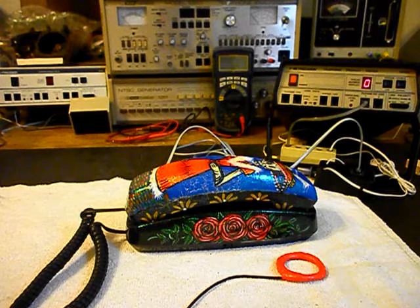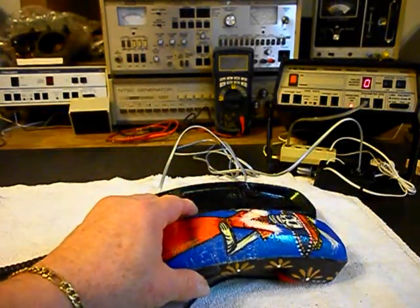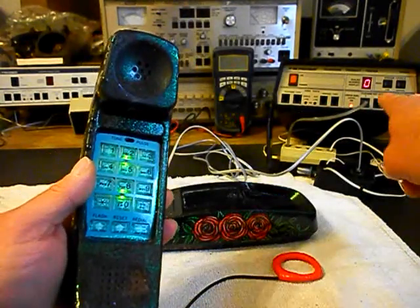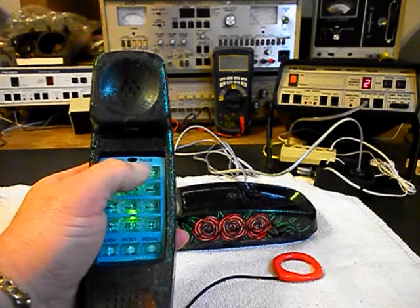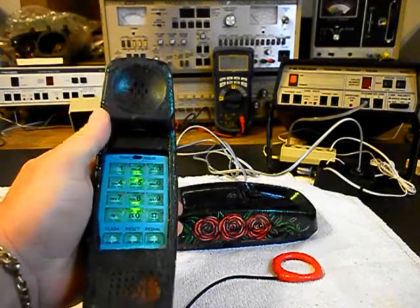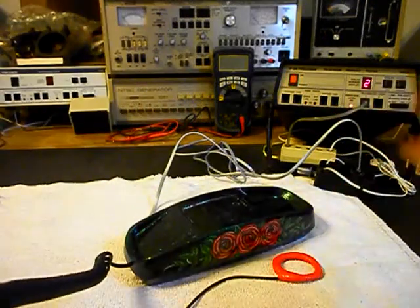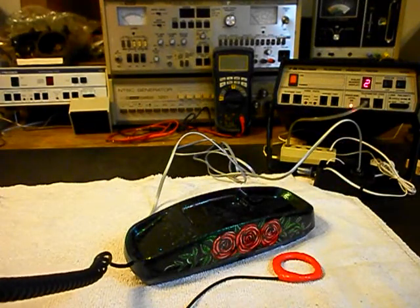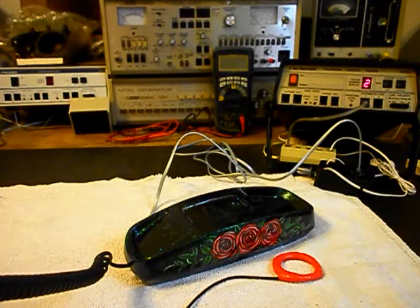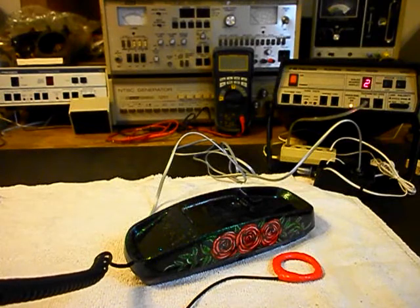We'll turn on the amplifier and give you some dial tone. We want to walk through our numbers — if you watch the analyzer, you'll watch the numbers roll by. I'm going to end in a 2. Now I want to transmit into the handset. If you watch that red light on the analyzer, every time you see that red light light up, that's an indication of 100% modulation on transmit. 1, 2, 3, 4, 5, 6. 1, 2, 3, 4, 5, 6.